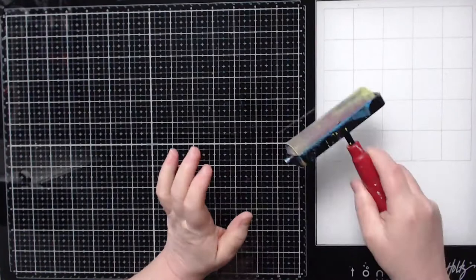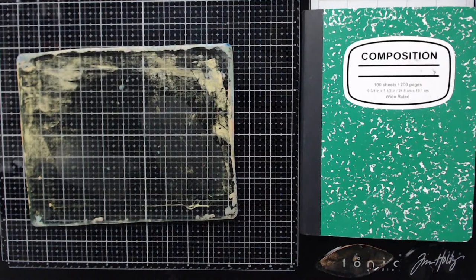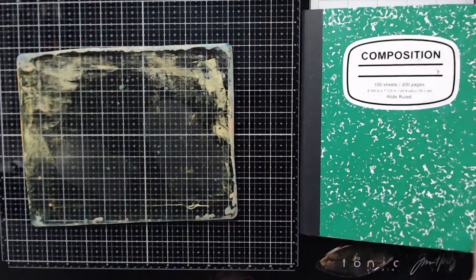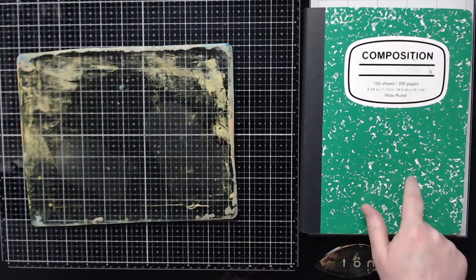Now there's been a couple of questions about how you clean your brayers. The first thing you're going to do is roll off any of the paint as you're jelly printing. I've seen several people use big giant books from Goodwill — some are dictionaries — to roll off the excess paint. I use my child's old school papers. It's just notebook paper, about the same thickness as copy paper, and I use it to roll off the excess paint off my brayer.